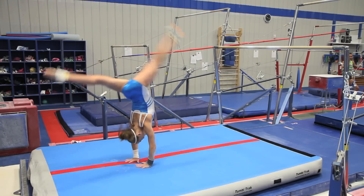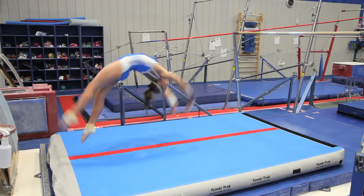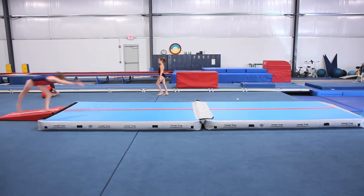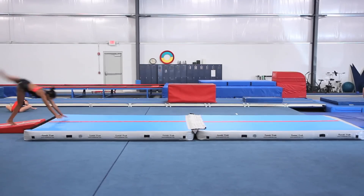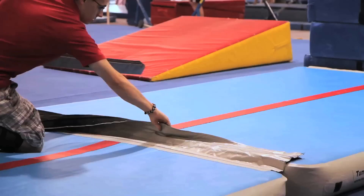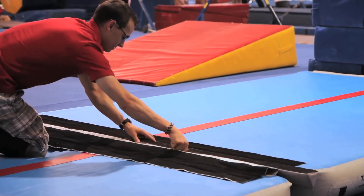A red center line four inches wide simulates a beam for tumbling practice. Each unit includes a carrying bag. A wide velcro strip with a filler can connect two units to maintain a smooth surface for tumbling.